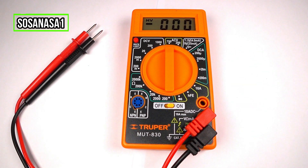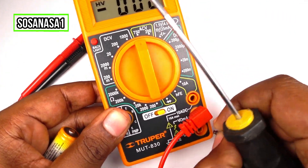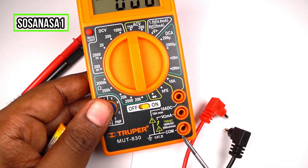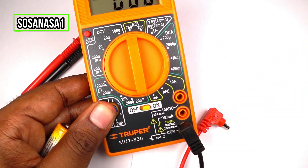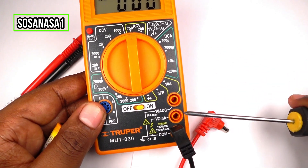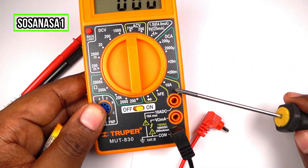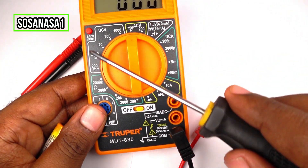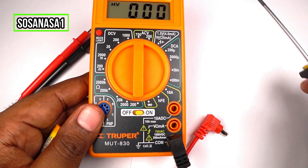The connection is very easy. The negative is black and the positive is red. The negative always goes here. The positive can go here or here, depending on the mode. If you choose this mode, you need to connect the positive here. But for all the other modes of this digital multimeter, you connect the positive here.